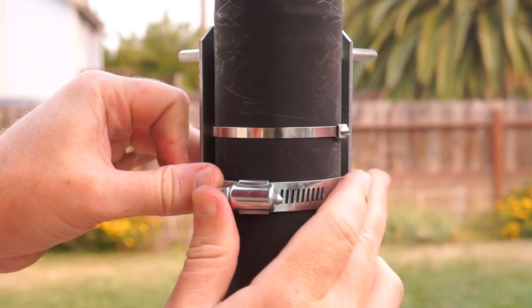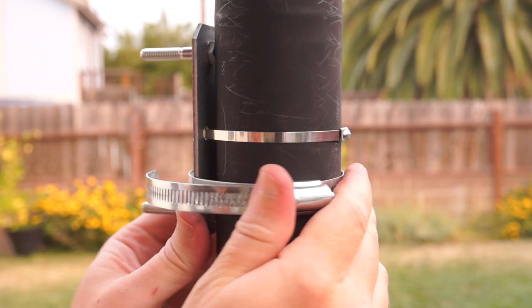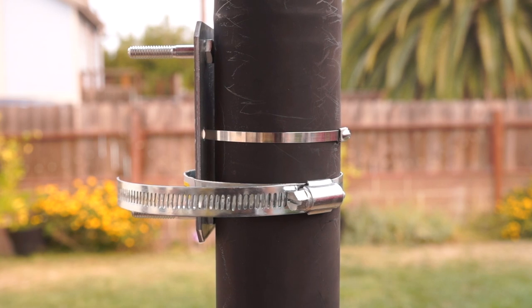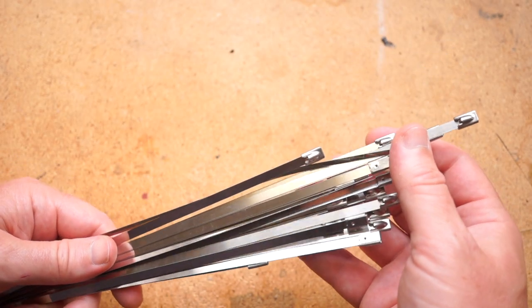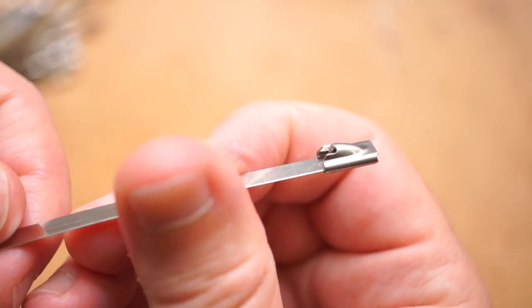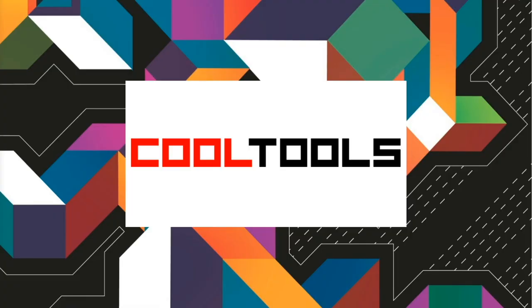But I will say they're also more attractive — it's like a shiny, pretty belt. And sometimes that really matters. If it's something you're going to look at every day, you might want a solution that looks nicer than a hose clamp or bailing wire. So that's the story with stainless steel zip ties. You can find a link down in the description to pick some up for yourself, and you can find thousands of reader recommended tools like these at cool-tools.org.